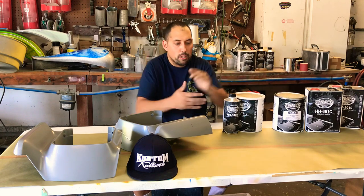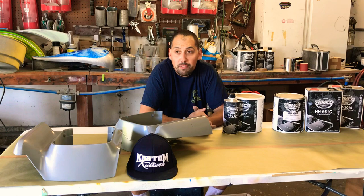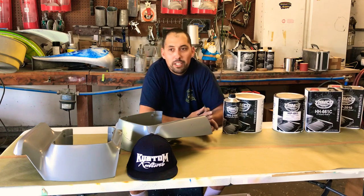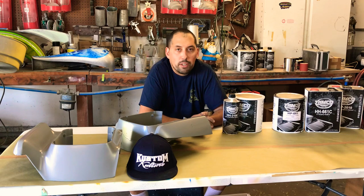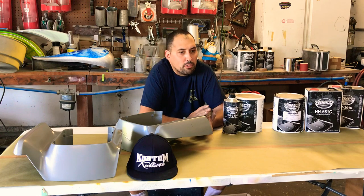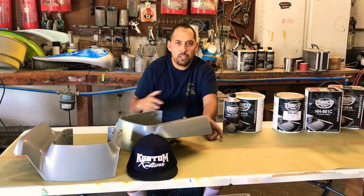Prep is everything. I don't care if you've got the most expensive paint, the most expensive candy, the most expensive clear — if you don't have a good foundation to work with, you don't have a good project. I've learned that many ways over the years trying to cut corners here and there. Believe me, it doesn't work out.